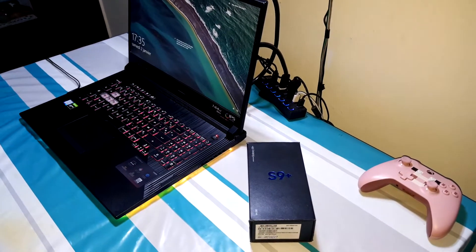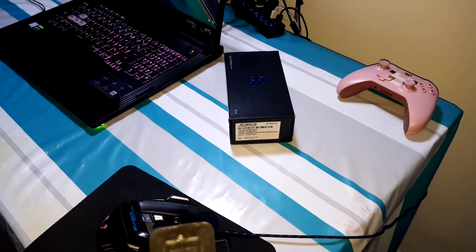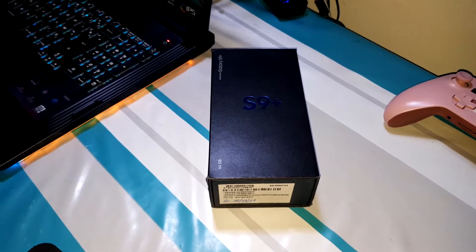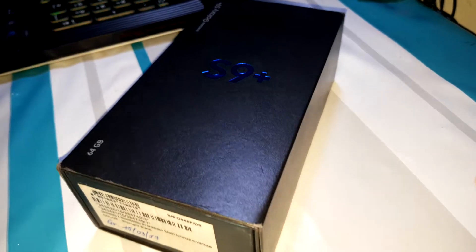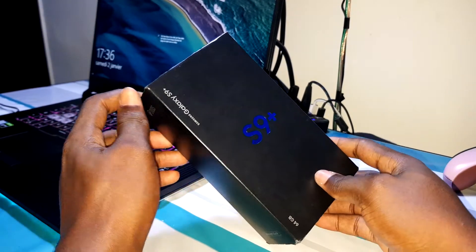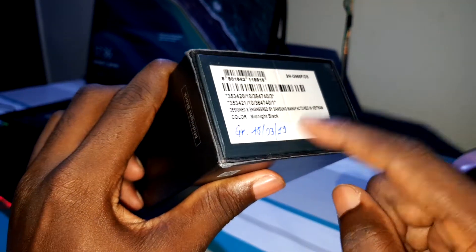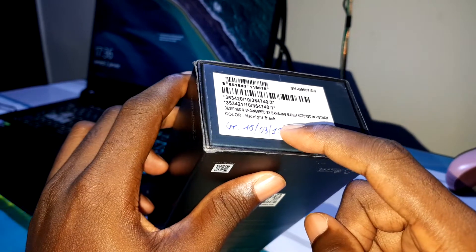Good morning and welcome to this video. This is the Samsung Galaxy S9 Plus in 2021. I want to show you what this phone is about right now. Welcome to the studio — let's go. Share this video because it is amazing. The Samsung Galaxy S9 Plus is here right now. I got this phone in 2019 and now I am in 2021, almost two years later.